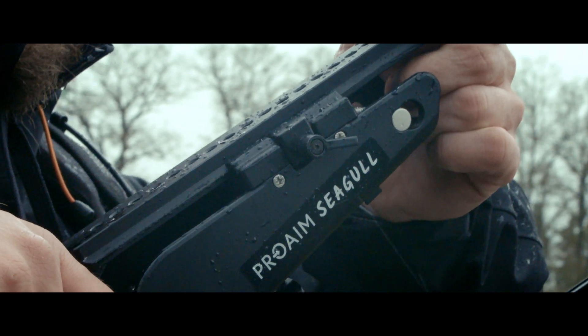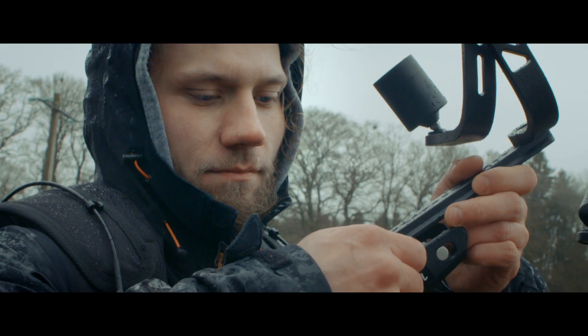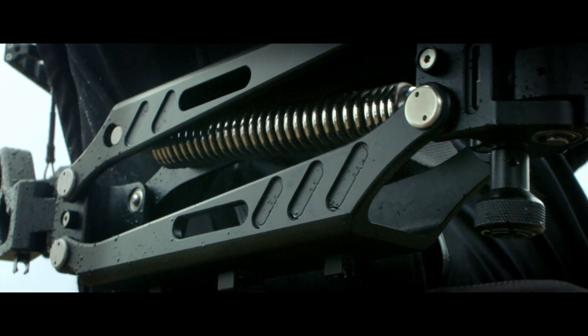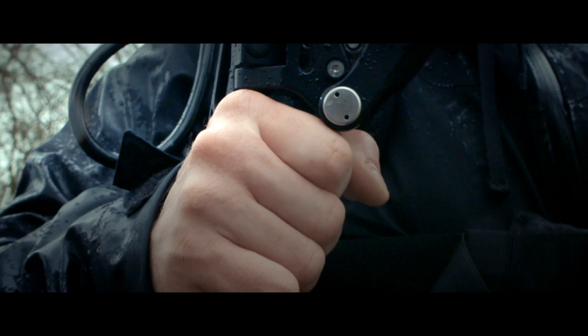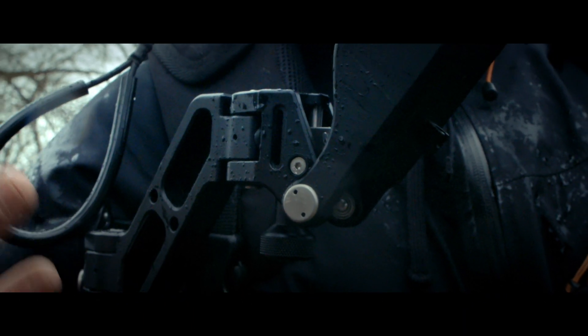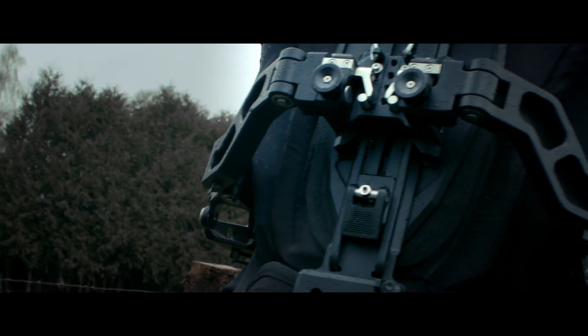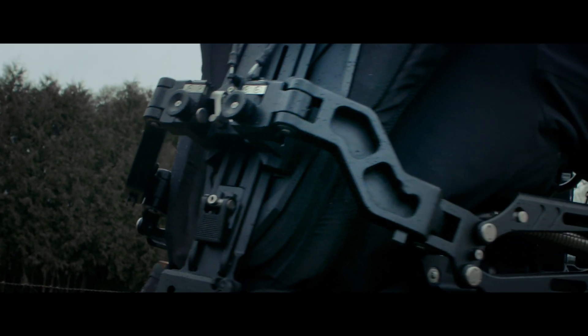The swiveling handle supports are not limiting your movements. The ISO elastic double spring arms help the camera operator to achieve fast, precise and fluid movements. For short breaks, you can easily remove the arm with quick-release buckles.